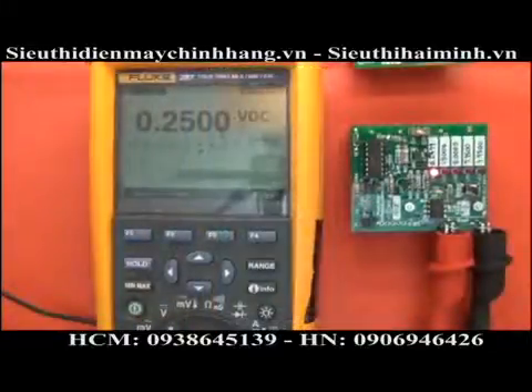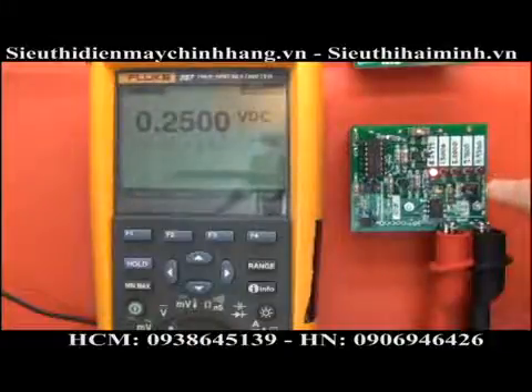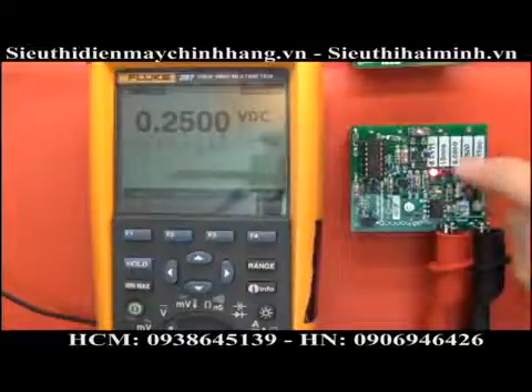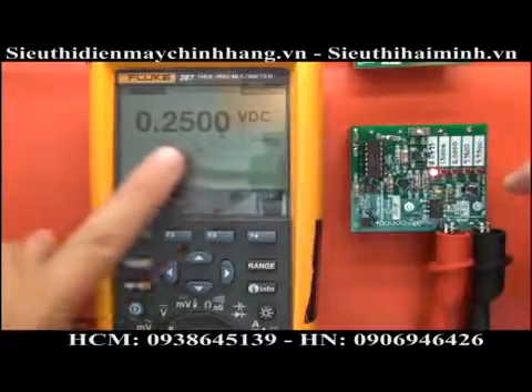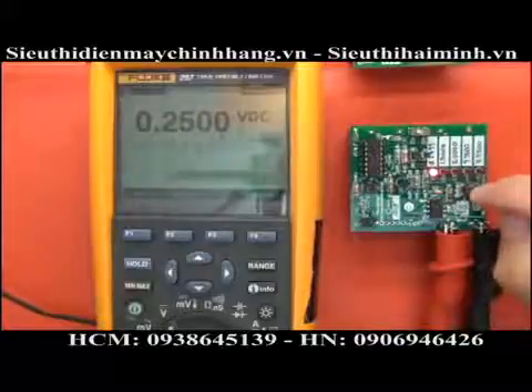Before we get into its features and functionality, let's test its accuracy against my digital multimeter check. At the moment I've got it on the 0.2499 range on the check over here, and it was showing exactly that — it's only just tipped up, so certainly well within its spec and what it should be doing.